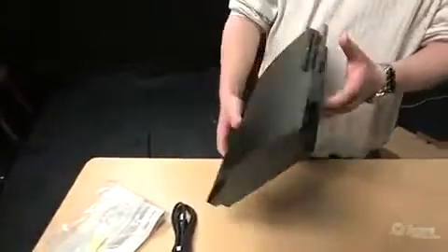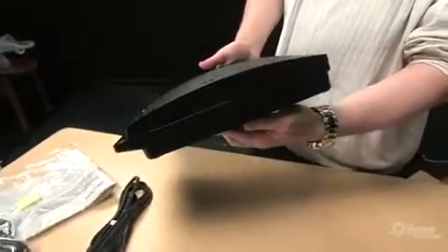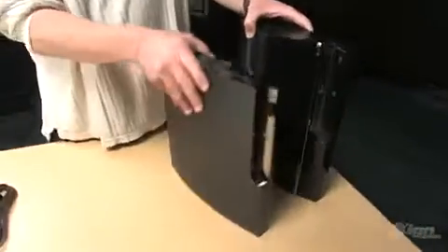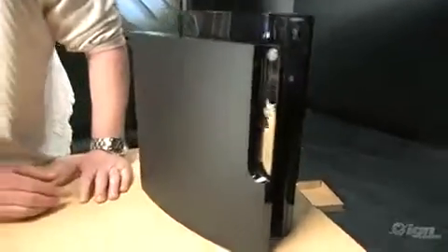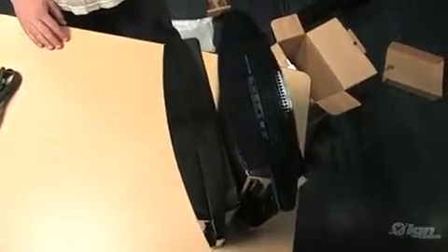One thing that I do not see is a way to take the hard drive out to upgrade it like you would on the current PS3, which is a little disappointing. But here we have the existing PS3, so we can do a little side-by-side comparison. They look to be pretty much the same length, so it's just shorter and a little bit thinner. If you look at it from the top, you can kind of see it's not quite as fat — basically a height and width drop.